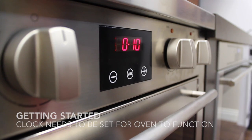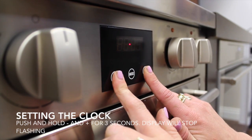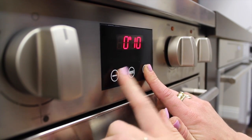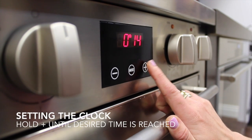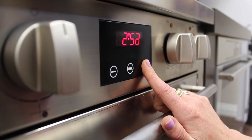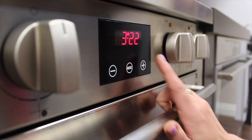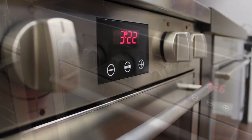The oven will not work if the clock is not set. To set the clock, push and hold the plus and minus button for at least three seconds. This pot symbol came on and the auto went away. I'm now able to change the minutes, and if I hold it long enough, it'll go up to the different hours. Right now it's about 3:22, so if I just leave that, the clock will automatically set.